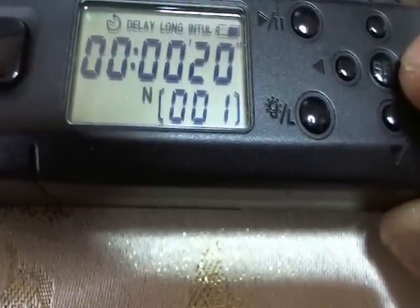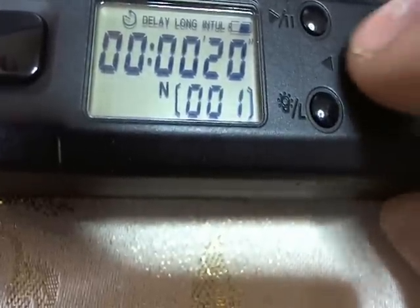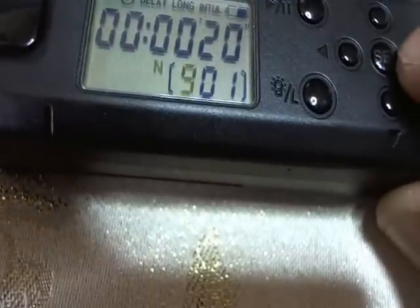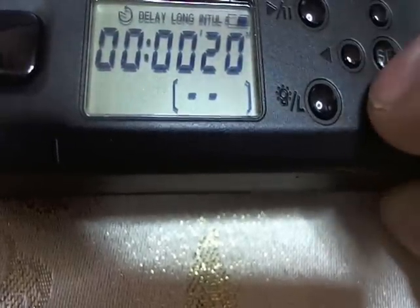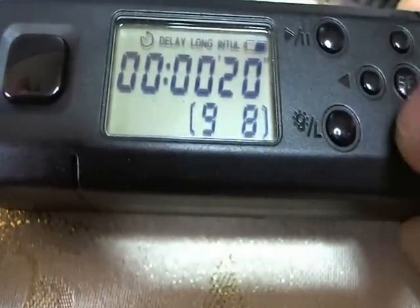Now you want to go to the number of exposures. You can go up to 998 exposures, or if you hit set you can change your number of exposures. Let's go to nine — you can go up to 998, or you can get dashes which is infinite. Once you see those dashes, that means you're going to take all the exposures your memory card can handle. Or you can go back and change it to whatever you want.